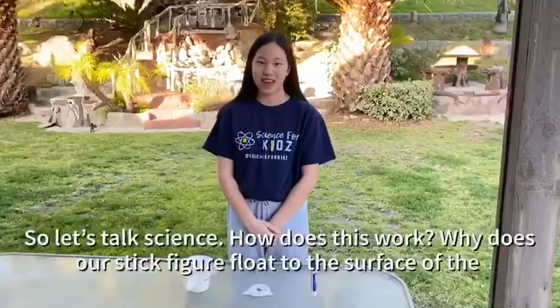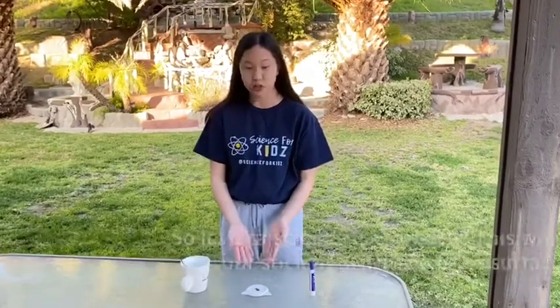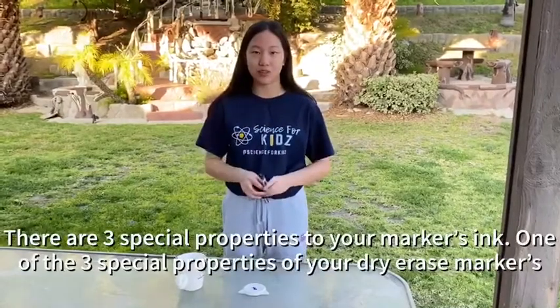So let's talk science. How does this work? Why does our stick figure float to the surface of the water rather than staying stuck to the surface? Well, the secret lies in your dry erase marker's ink. There are three special properties to your marker's ink.